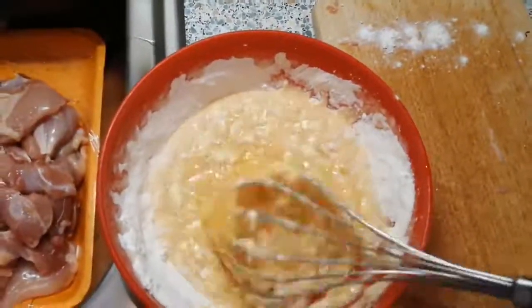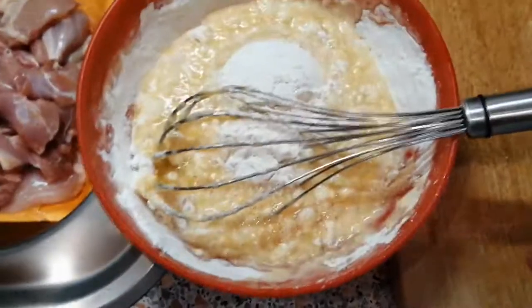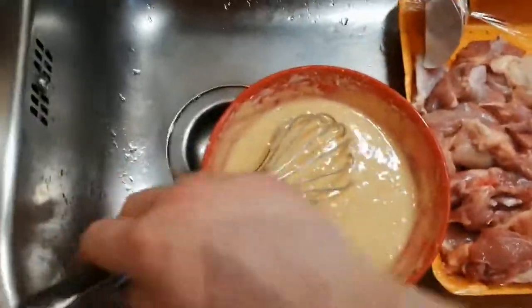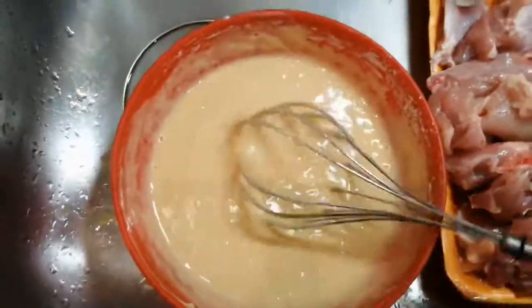We keep mixing this until it's a good, nice, holding-together mix. As you can see right now, this is way too watery, so I'm gonna add some more flour. I actually ended up adding two more spoons of flour, and as you can look at it now, it's kind of creamy, kind of watery, holds together — that's the kind of substance we want for this meat.